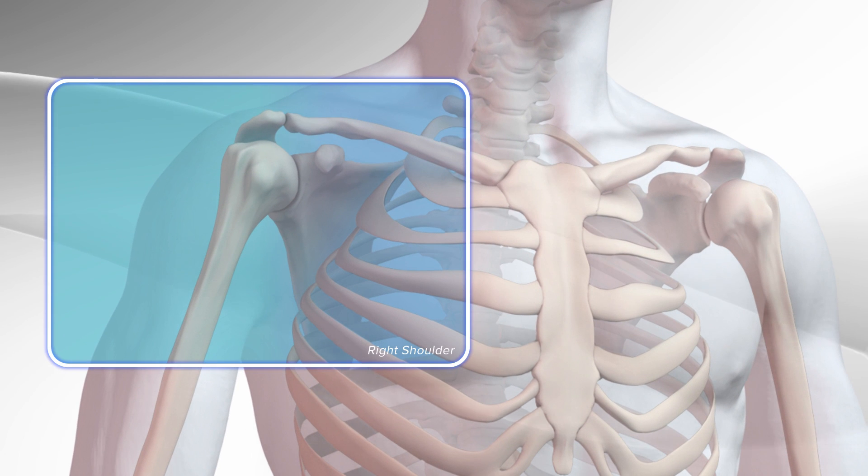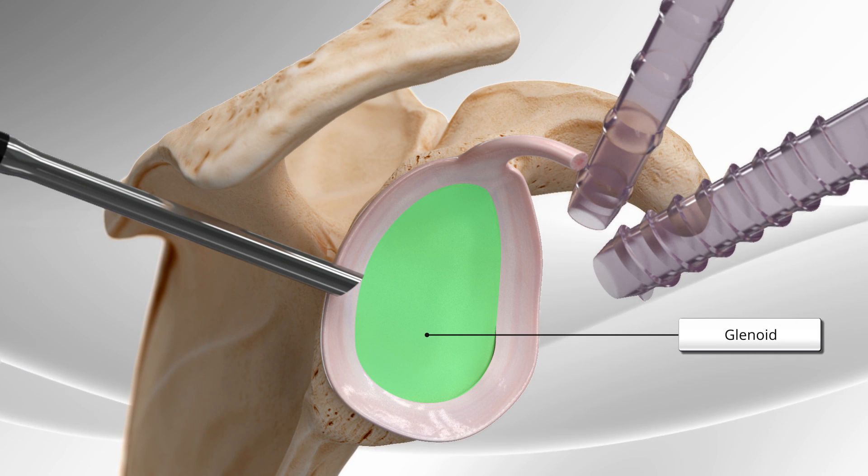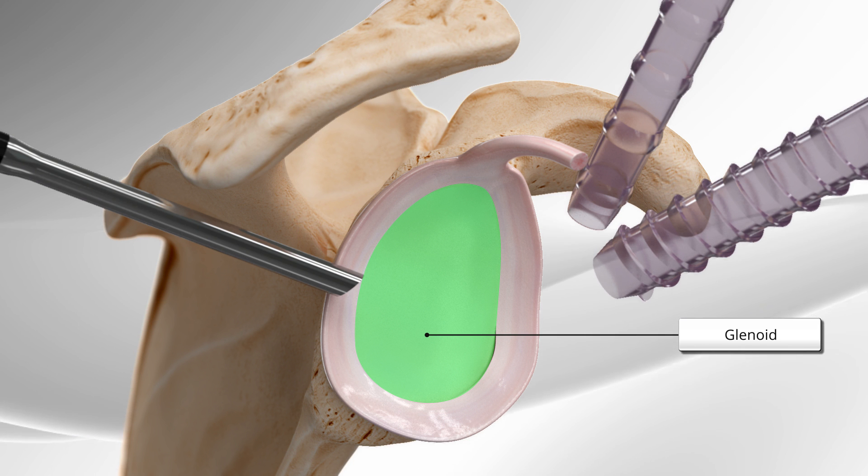Demonstrating a shoulder instability repair located in the glenohumeral joint using suture anchors. The glenohumeral joint, or ball and socket joint, is responsible for the majority of movement in the shoulder.